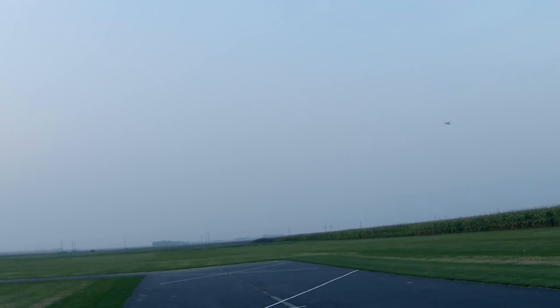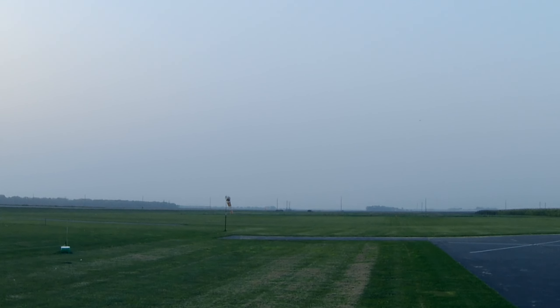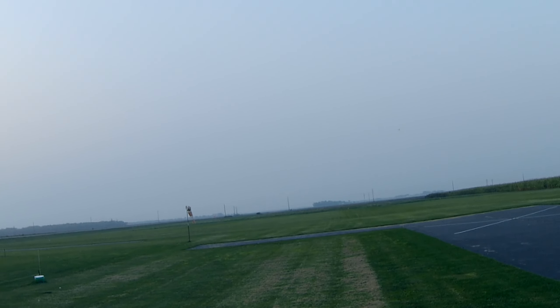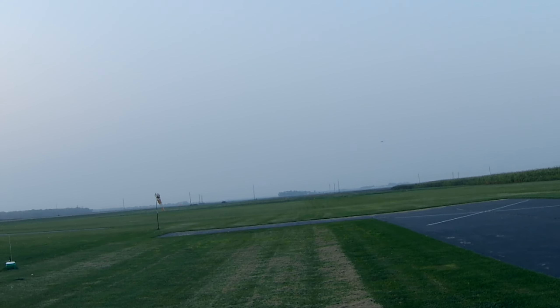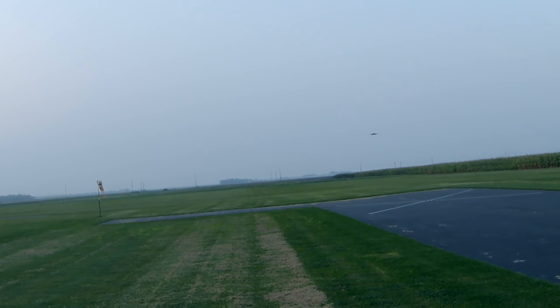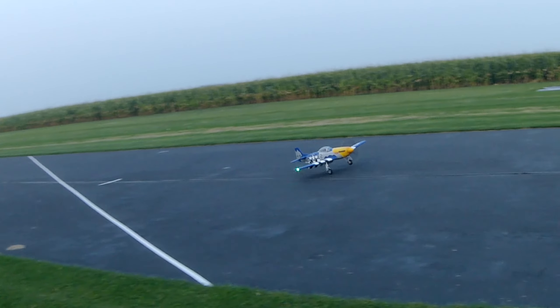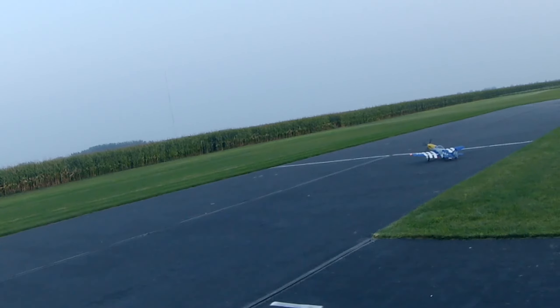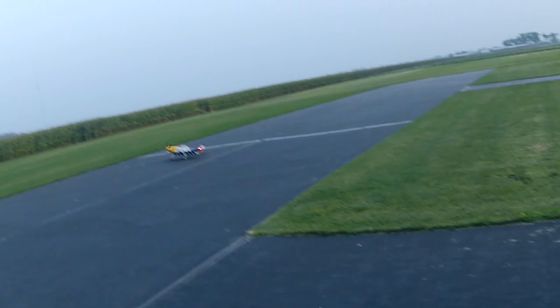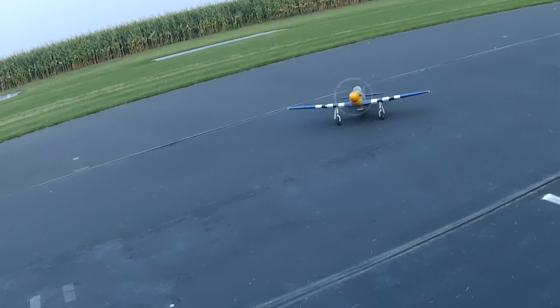Flaps up. Landing flaps. Flight pack 22.7 volts. Helps when you get it on the runway. Flaps up. Oh, that's better.